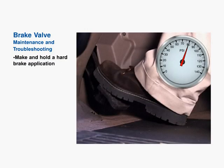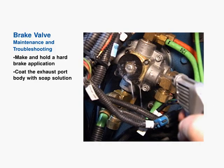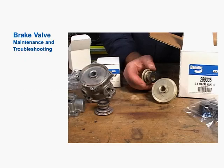A test for excessive brake valve leakage can be done by making and holding a hard brake application of about 80 psi. Coat the exhaust port body of the brake valve with a soap solution. Acceptable exhaust port leakage is a 1-inch bubble in 3 seconds in both the applied and released positions. For leakage that is more excessive or noted anywhere else, the valve should be rebuilt with a genuine Bendix rebuild kit or replaced with a new or remanufactured unit.